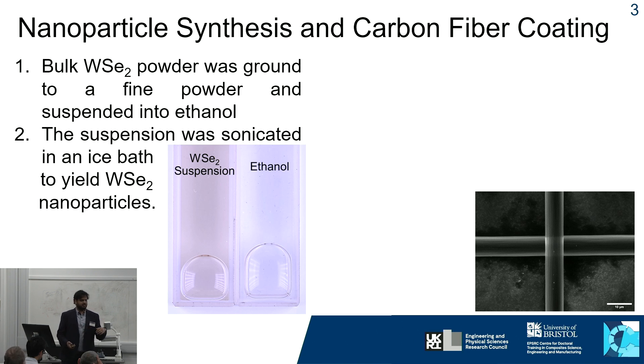We then dip the carbon fibers into the nanoparticle solution, and once dry, it yields a homogeneous coating of tungsten diselenide nanoparticles over the surface of the fiber.